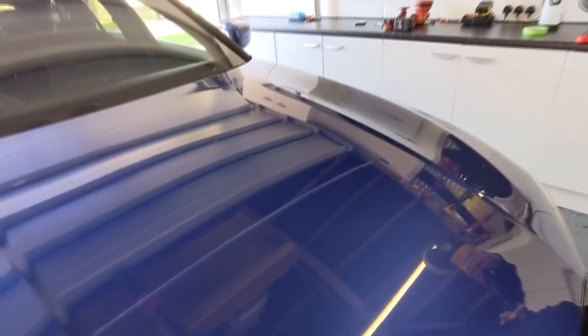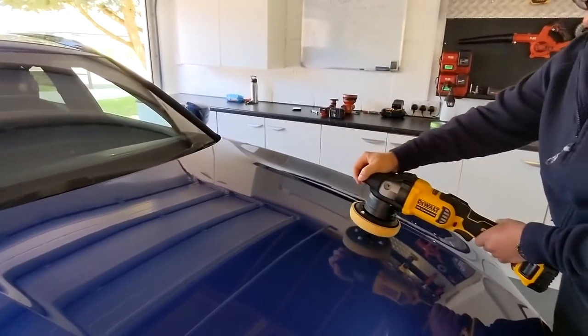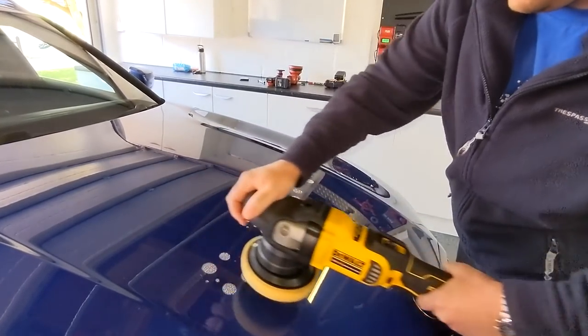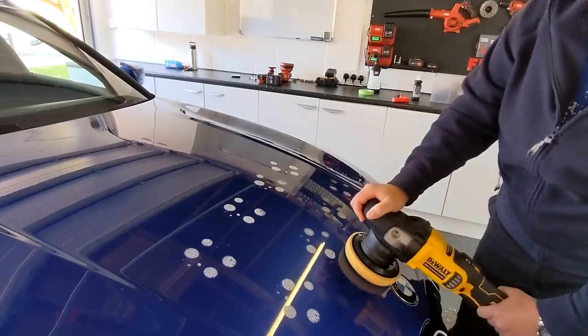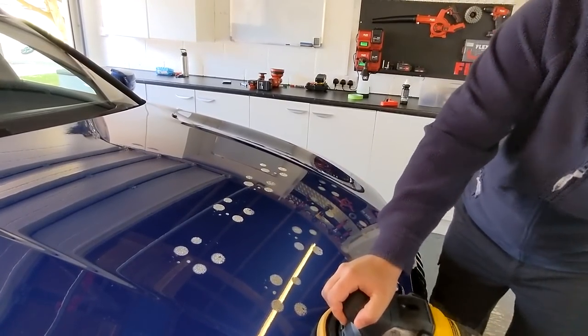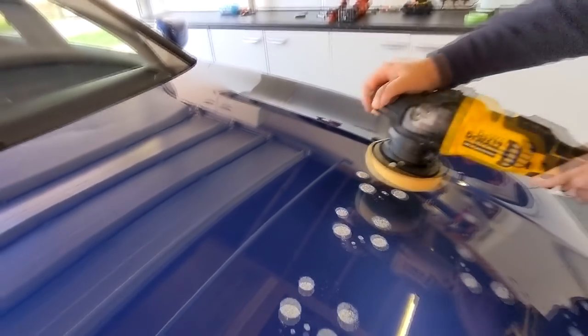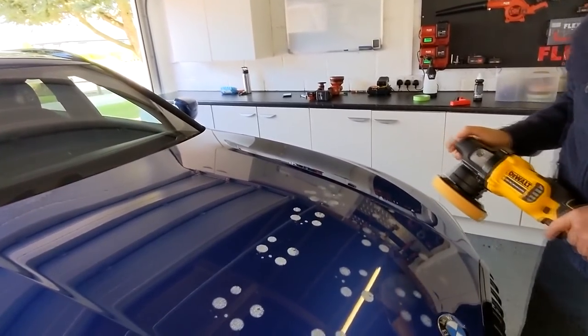We're going to go center on that badge and do a two-by-two square. First, dab out all the polish onto your two-by-two square area — probably a bit bigger than two-by-two, that's fine. Now set the machine on its lowest speed — 1000 — just work that a bit more or else it might splatter. Set the machine on its lowest speed.